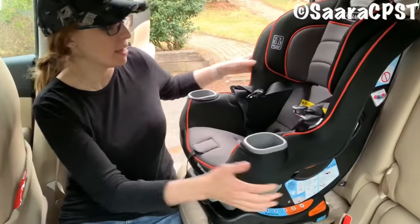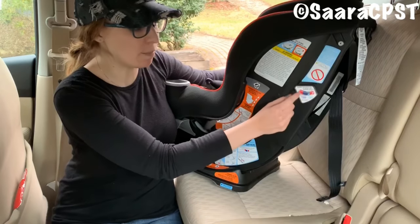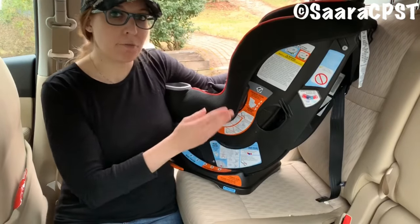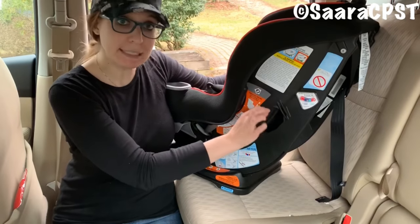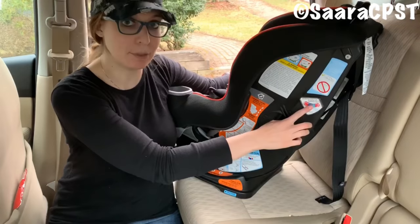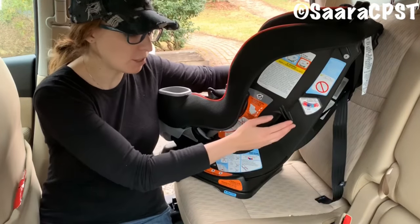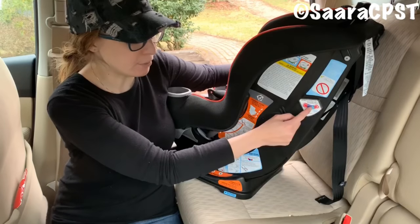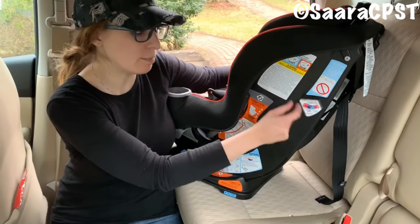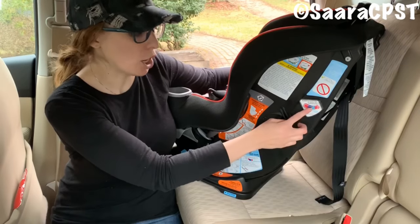On the Extend-to-Fit, you have a recline indicator which is a ball indicator. On the 3-in-1 and the Forever, it's actually a bubble indicator. But on both types of indicator, you'll have a dark blue zone and a light blue zone, as well as red zones on the ends. For rear-facing, if the child is under three months, you want the ball or bubble in the light blue zone. For over three months, the ball or bubble should be in the dark blue zone.